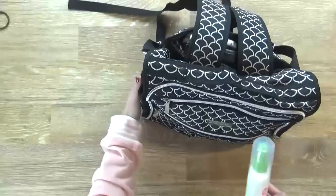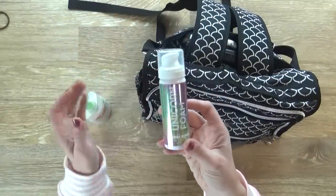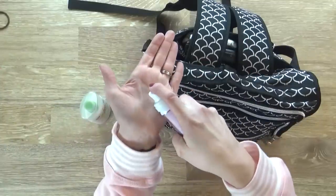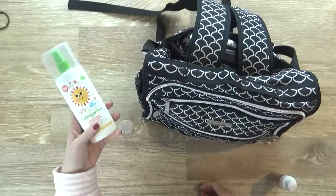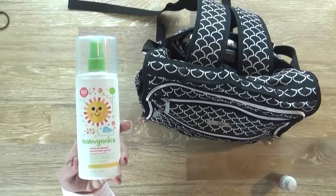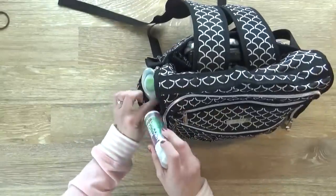In this side pocket I'm keeping my sunscreen and also hand sanitizer that comes in a foam — I get this at Bath and Body Works and it smells so good. It's really easy to use the foam versus the gel, especially for my kids. Even though it's probably going to be raining almost the whole time on this trip, I'm gonna pack some sunscreen just in case. Both of these fit right down in the side.